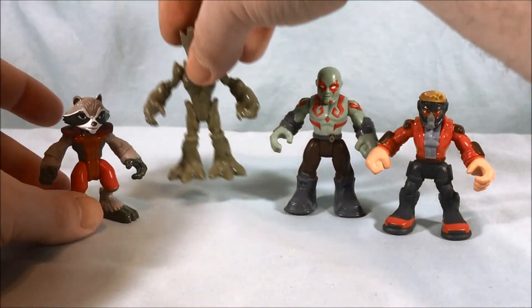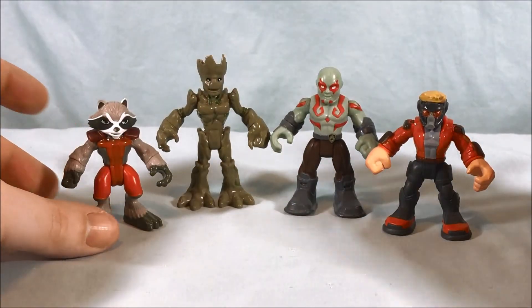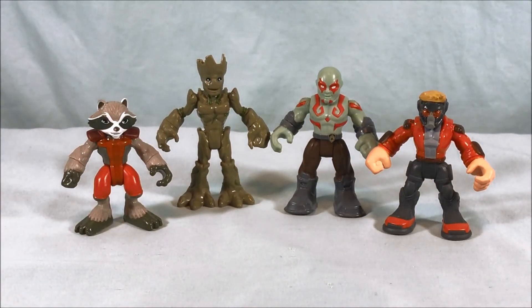They look great — absolutely fantastic. Really happy to add them to my collection. Let me know what you guys think in the comments below. Please like and share the video and please subscribe. I hope you enjoyed the look at these two Guardians of the Galaxy 2-packs of Rocket and Groot, and Drax and Star-Lord. And as always, guys, thank you so much for watching.